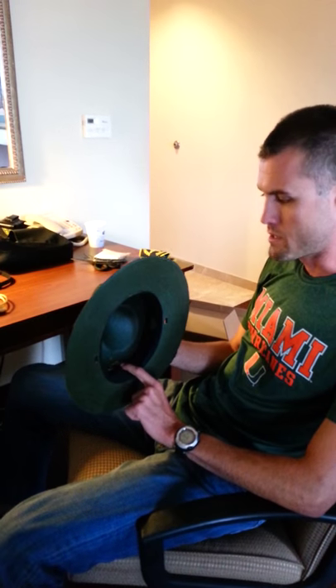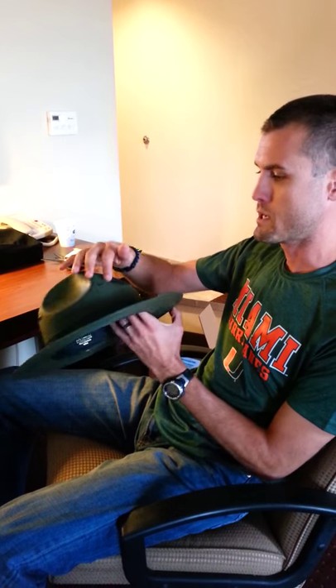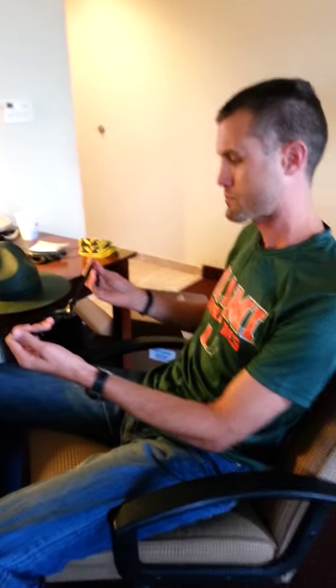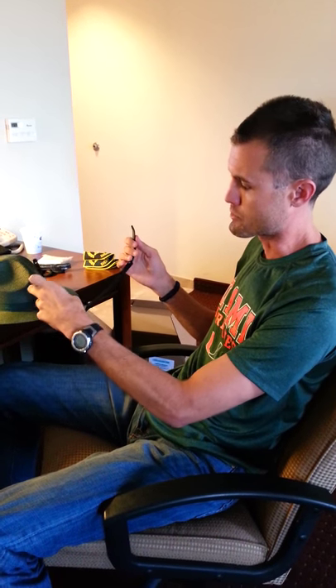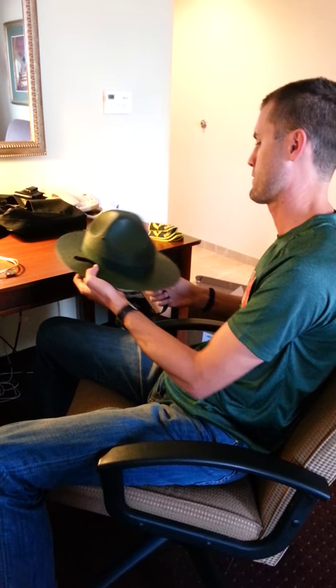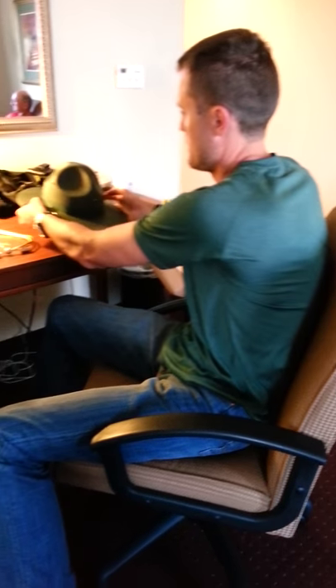First thing you want to do is find the back of the hat. You can find that by looking at the tag — that's the back, this is the front. It's hard to tell by looking at the top because it's all the same. You've got holes on all four corners, so look for that tag. Next, take your strap. Depending on your agency or branch of the military, first find out which way your buckle is going to go — left or right — and make sure it's uniform. Unhook them and weave one hook through that belt loop, then the other through that loop.